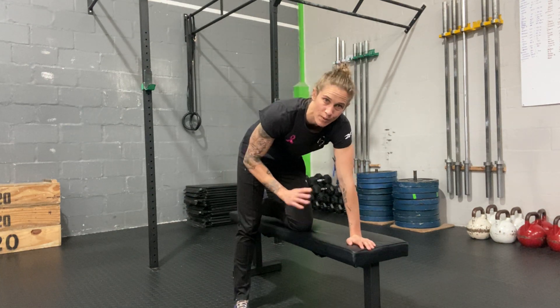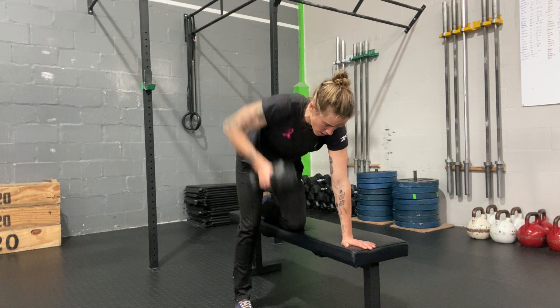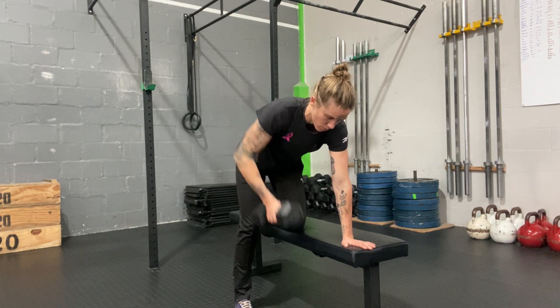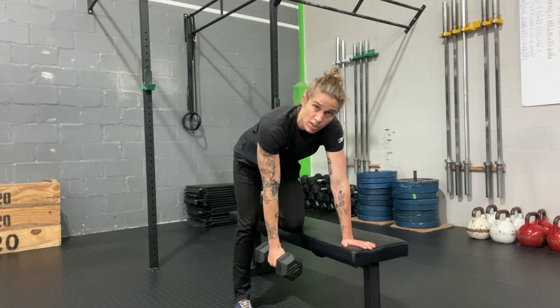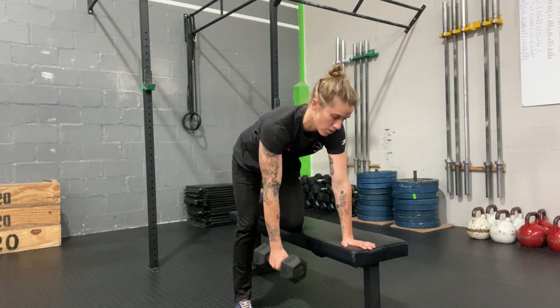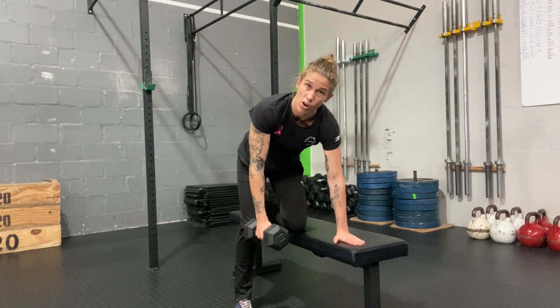Single arm row with bench support — a nice simple row. Go as heavy as you can, but make sure we're keeping it strict and not jerking it up. Nice and strict in the row, compress down hard into that bench.